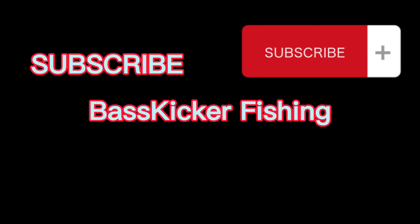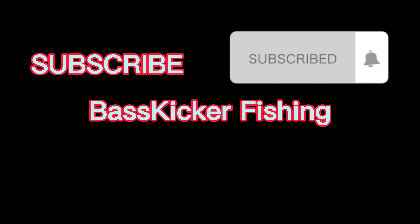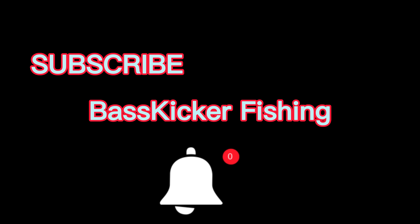All right guys, that's my rod and reel arsenal. I'm 100% satisfied with everything I have — it gets everything done for what I need and allows me to go out, catch fish, and make videos for you guys. Thank you so much for watching. If you want to see more videos like this where I go over my fishing gear, don't forget to subscribe — I put out new videos every single week. As always, stay on the barb and I'll catch you guys in the next video.